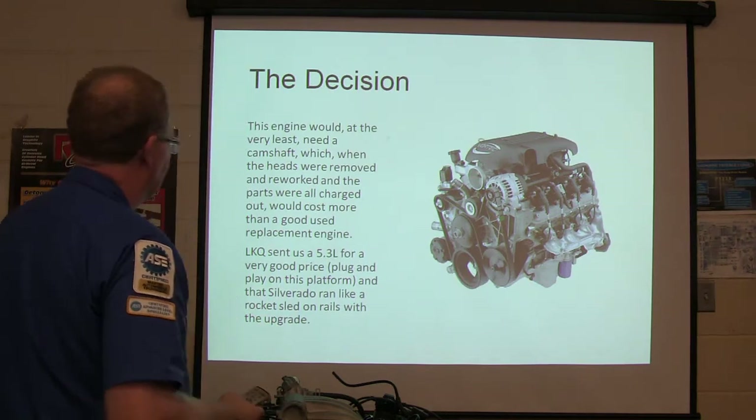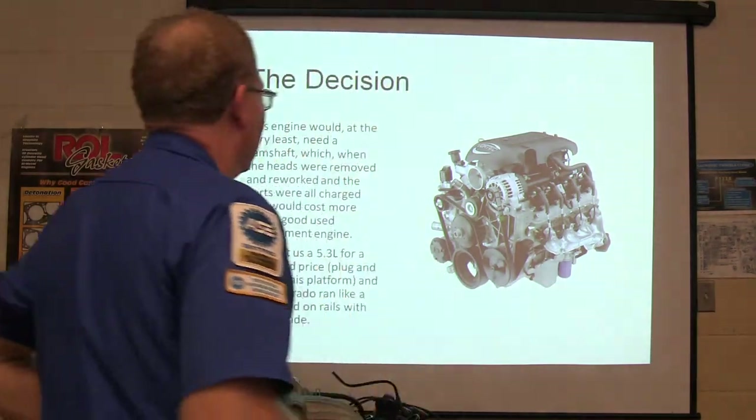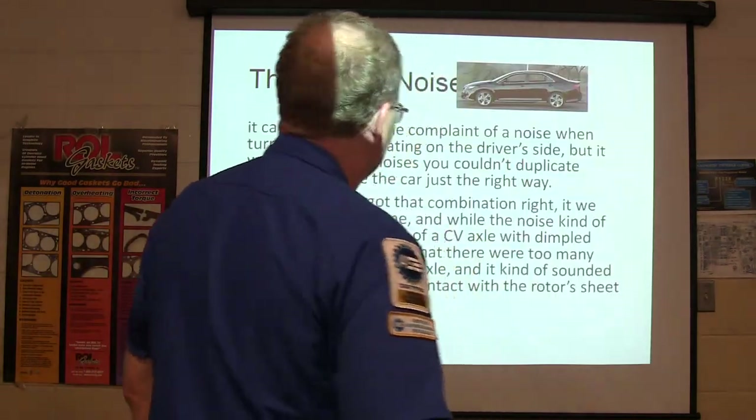LKQ sent us a 5.3 for a really good price, and it ran like a rocket sled on rails — this thing was just great when we got through with it. The guys were so happy with it. That was another engine job, pretty much like when we were putting one in a Suburban.